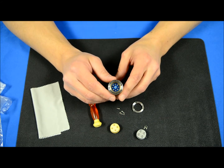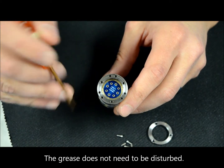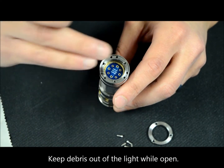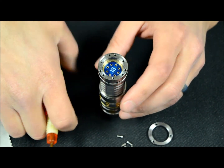Here's what the underneath of the light looks like. You're going to see grease all around the edges on the inside — don't tamper with that, leave it alone. It's perfectly fine for it to stay in there. Try not to let any dirt or dust get into the light right now so you don't run into any future problems.